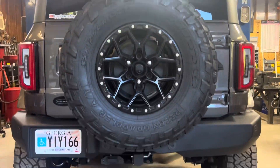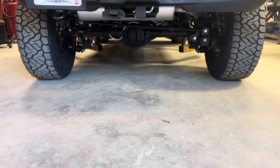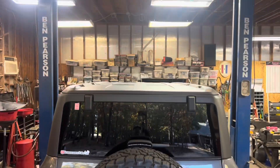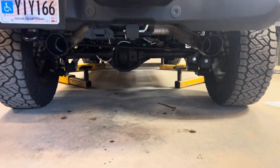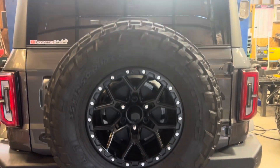Now, how about a little before and after — not bad, but you can see that huge stock exhaust back there. Not great, not sexy. And let's take a look at the after — oh, look at that dual exhaust! Look at that extra clearance we're getting. Love it.